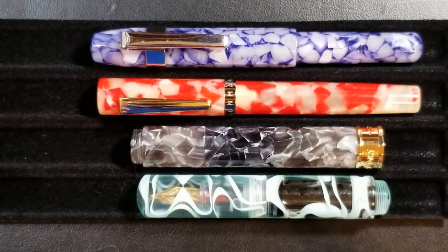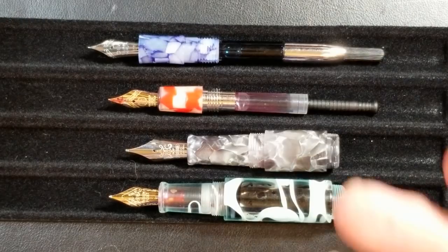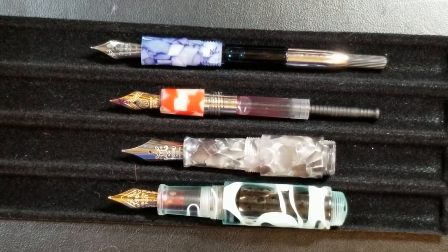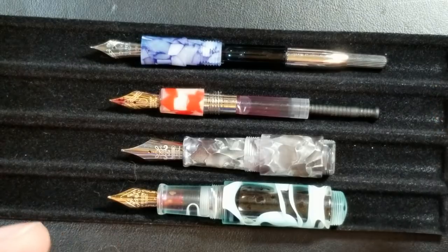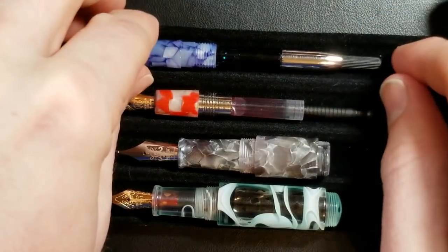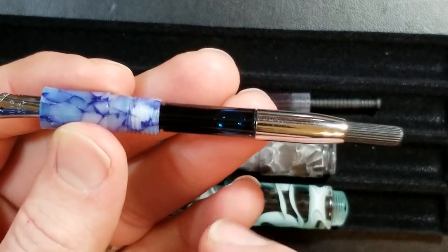Moving on to the mechanical category, we'll talk about filling systems — that's why I have two pens with their barrels off — and briefly look at nibs and feeds. Starting with the Delight Alpha: it has a cartridge/converter system. One thing I really like is it has a full-size converter, which is a nice upgrade from the original Kaweco Sport design, so you get a greater ink capacity. Very nice.